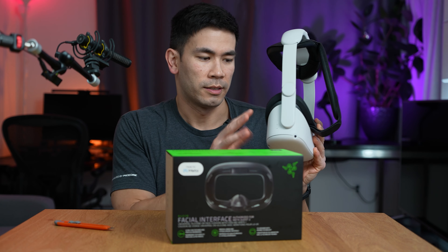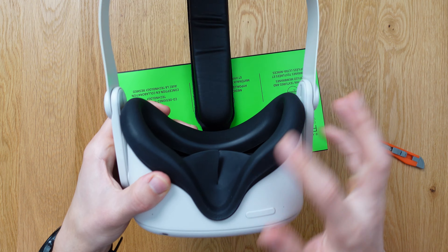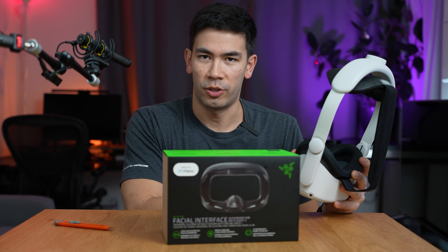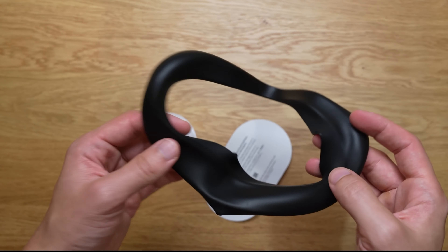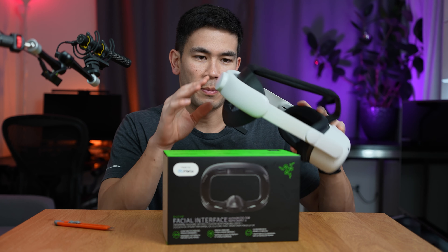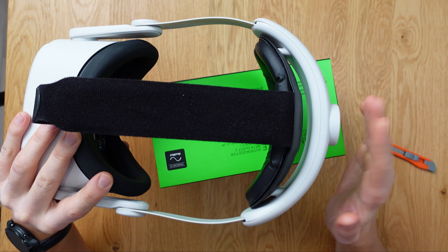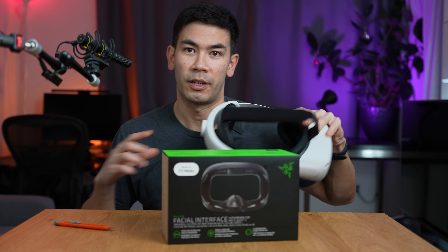I actually have a third-party silicone mask on it and it's been pretty good — it has light-blocking capabilities. It would be really cool to compare this with Meta's official replacement, the third-party one, and then this Razer one, so I'm going to go through all that and give you my honest opinion. I don't really like this third-party one because when you want to lie down or lean back, it hits against the wall and I just don't like that.